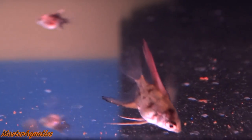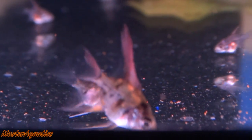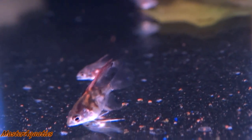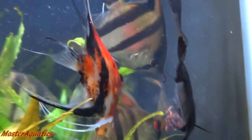Some of them are a little bit bigger than the others, but that's pretty common when you're growing out fry — you have some bigger than the other ones. So that's the update on them.